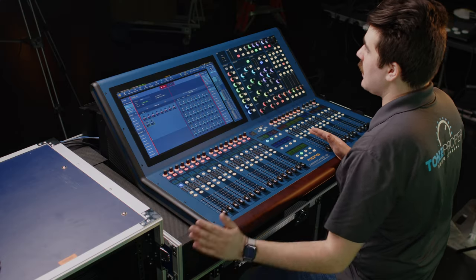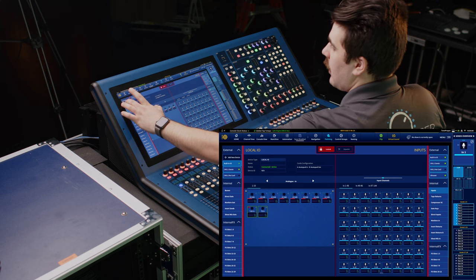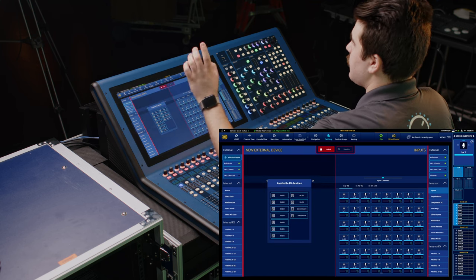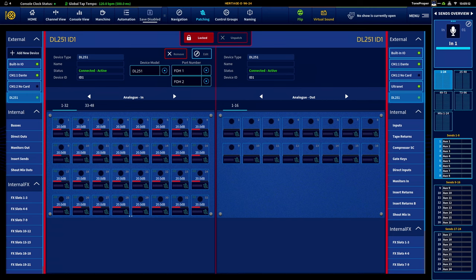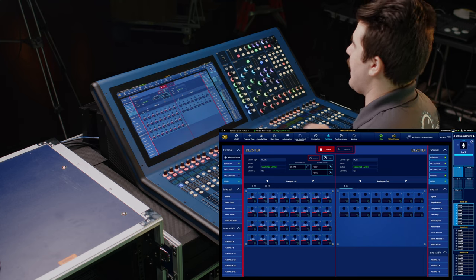Now let's add a digital stage box. Right now I have a DL 251 connected to AES 50 ports one and two using some shielded ethercon cables. And as long as the DL has been updated to the latest HD firmware — which we'll cover in another video — the Heritage D should automatically detect it. All we have to do is tap 'add new device' under our external sources section in the top left and then tap 'auto detect.' Now we have all 48 inputs and 16 outputs of the DL 251 available to us to be patched anywhere on the console, and it's automatically detected the device type and which ports we have it connected to.